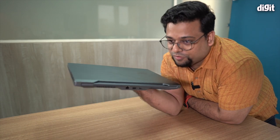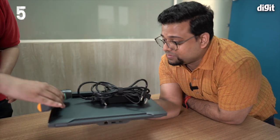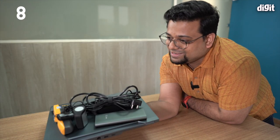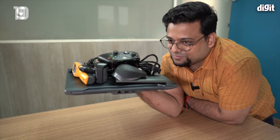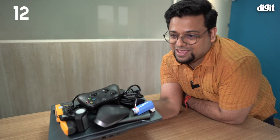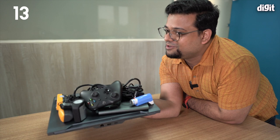The Zephyrus Duo is not a light machine — it weighs about 2.4kg. But that's not the only weight: there's the rubber palm rest, the power brick, and all your travel accessories. With a mouse, controller, external hard drives, and other gear, you're looking at around 3.5kg total. Definitely carry it in a backpack, not on your arm.